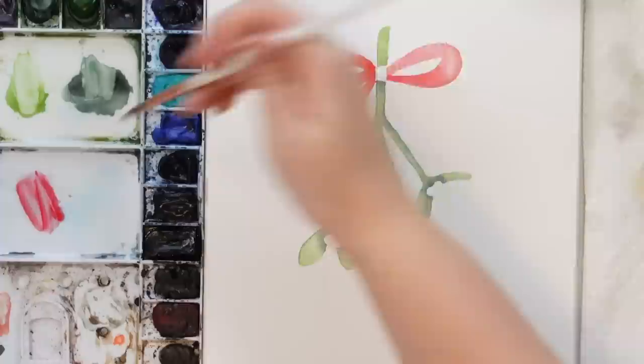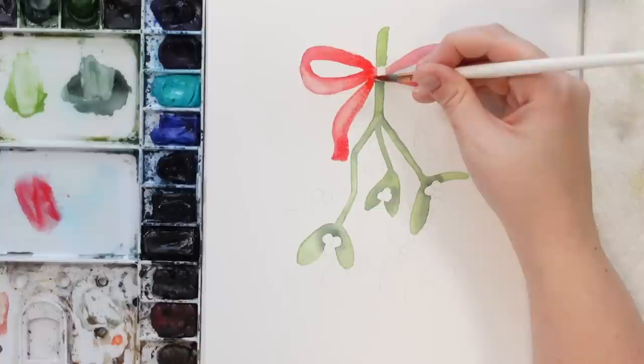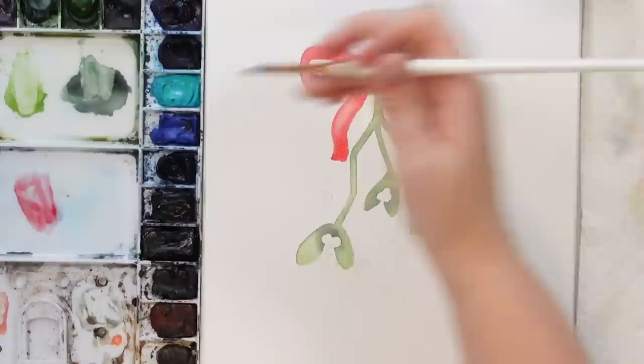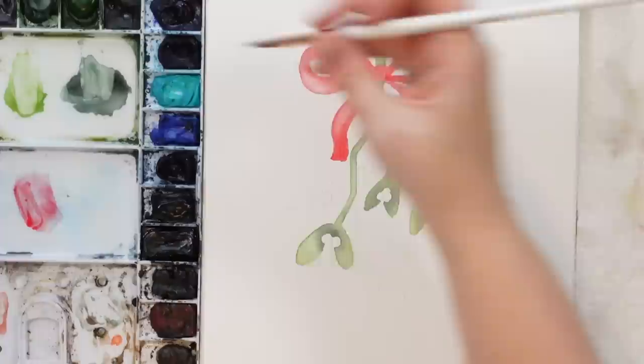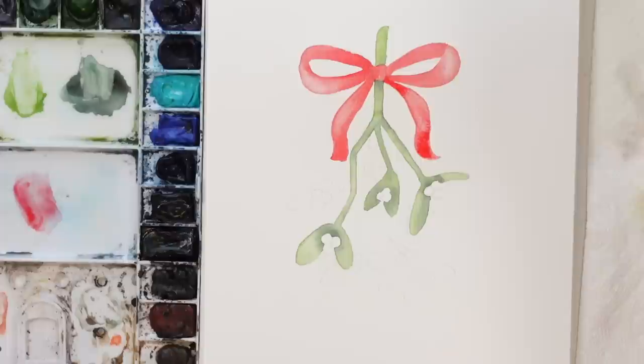A bit more red here, and then a bit more red right there so we'll have the highlight right there. We can actually do this one too — just go like that right now, coming down. Grab a bit more red, a little bit more at the top here and the bottom here. Okay, like I said we'll do a bit more detail on that after.